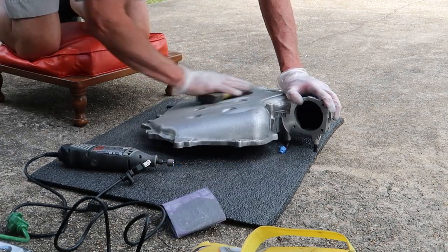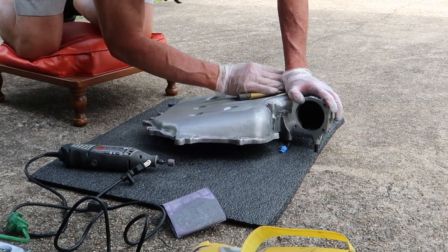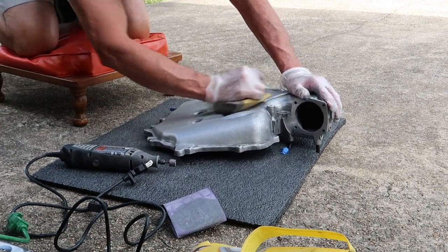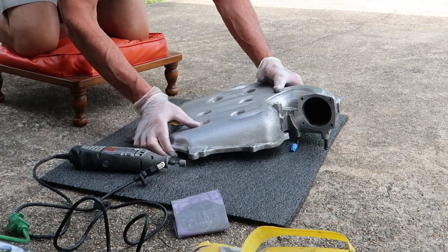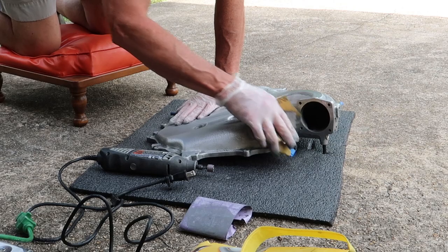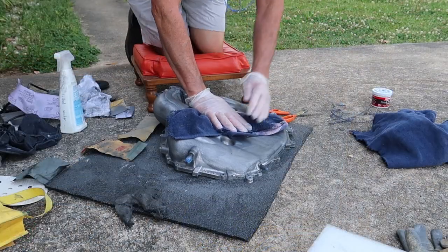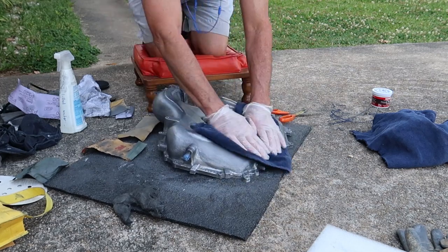Once you get it smooth at 800 to 1000 grit, switch to 1500, then go to 2000, and then end around 2500. I wouldn't really go to 3000 because at that point we'll move to metal polish. Once you get it smoothed out to where you're happy, we can go ahead and start using Mother's Mag polish.